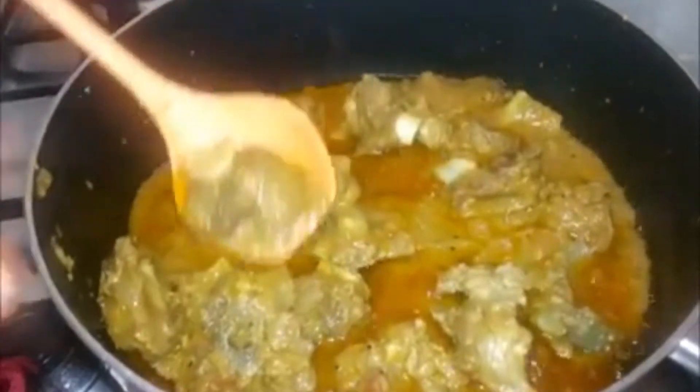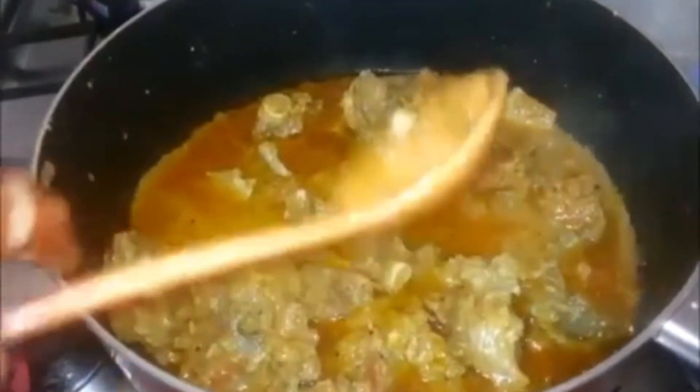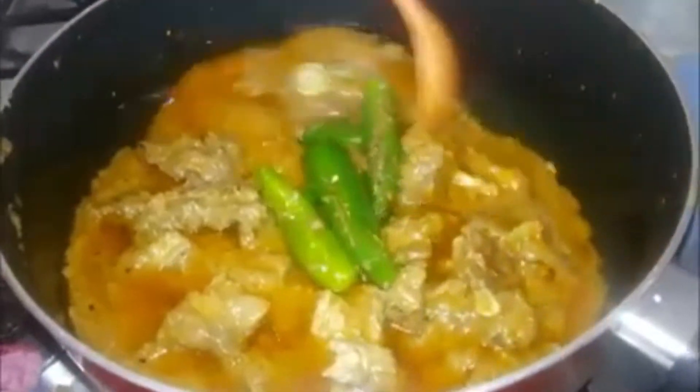I will put the sauce in it. After the sauce is cooked, I put the sauce in it. The sauce is dry and the water is dry. Then I will put the sauce in it.